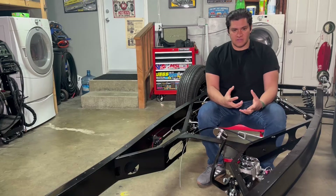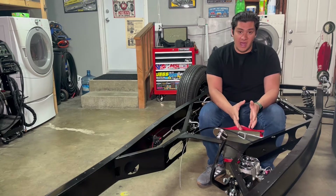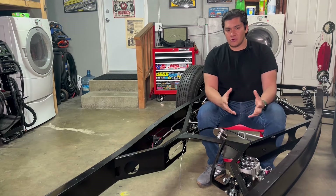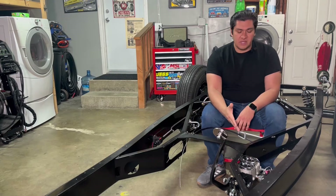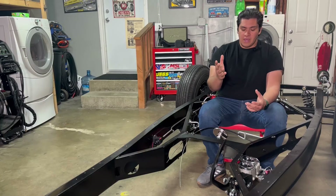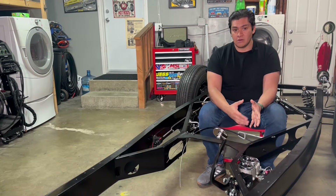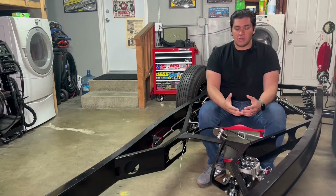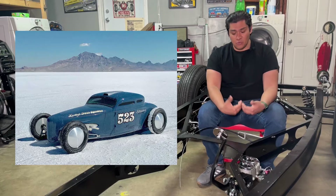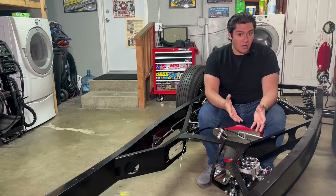We're going to start with the heart of the system, which is your master cylinder. Before we get into the specifics, we need to talk about its location. You have two options. What's most standard or normal on a hot rod is it being chassis mounted. Another option is on the firewall. If you're building a custom or land speed car where the chassis is probably best to be really low to the ground, the chassis mount isn't going to be that accessible, so the firewall might be the best option.